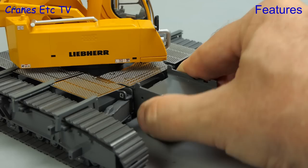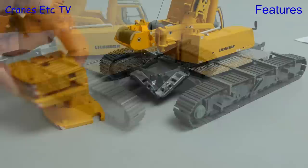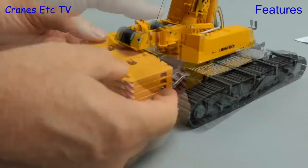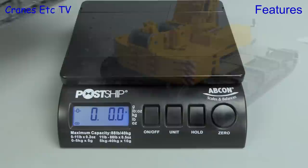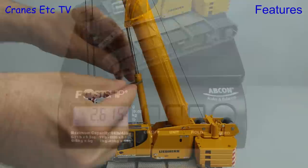Now we need to load up some ballast — it starts with the blocks on the track frames and they are a hook-over connection. Then we have some access stairs which can be fitted to the track frames or to the ballast blocks. Then we get on to the main counterweight which is made of a number of separate pieces. This gets offered up to two connection points on the back of the crane and when in position it slides slightly to one side to lock in place. With the model fully configured it weighs a solid 5 pounds 12 ounces or 2.6 kilograms.